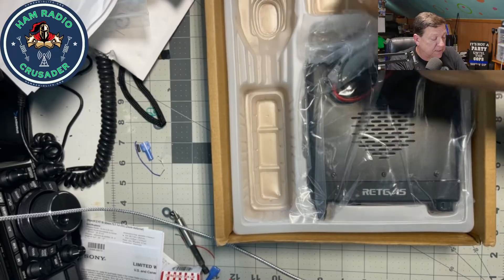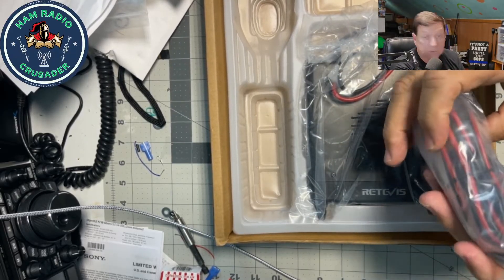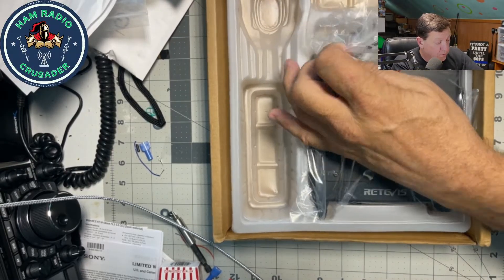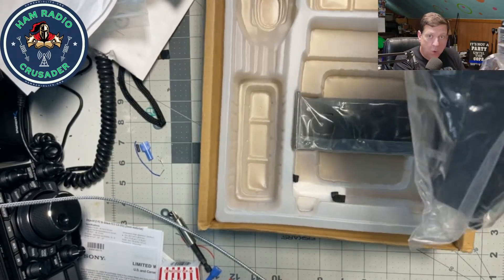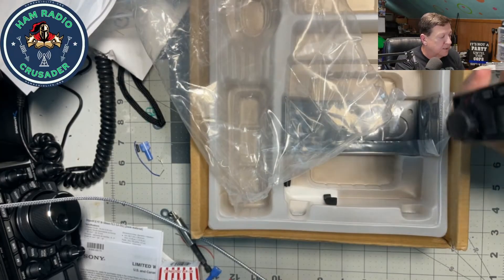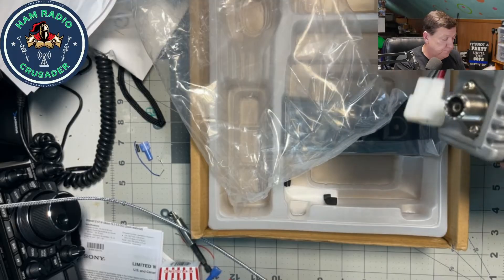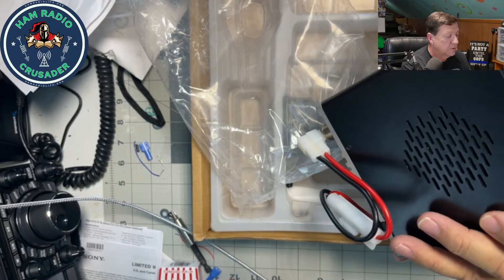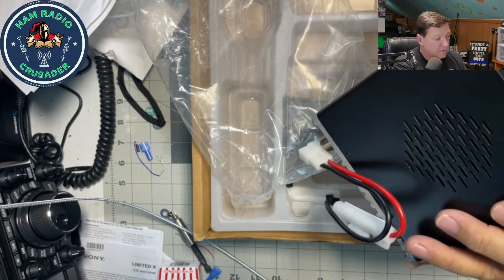Looks like we've got a standard power cable — looks like a T-connector, double fused on the positive and the negative wires. I like that very much. The radio's got some meat to it though — this thing's heavy! Metal construction, it's rugged. Feels rugged. I don't know that it is rugged, but it feels rugged.